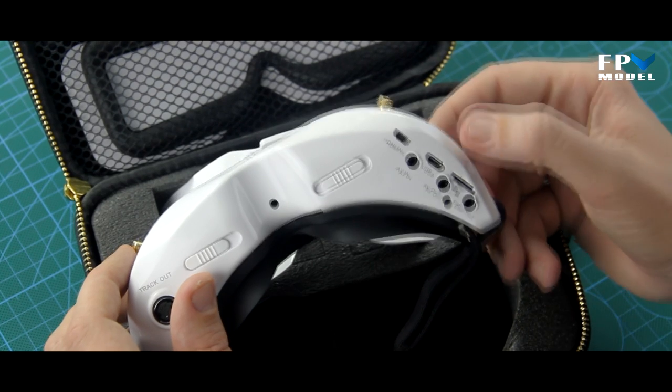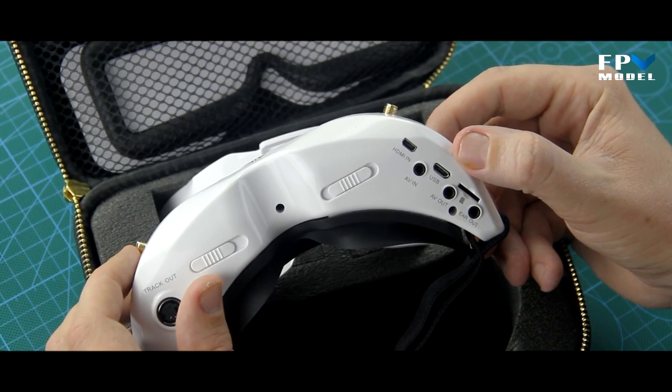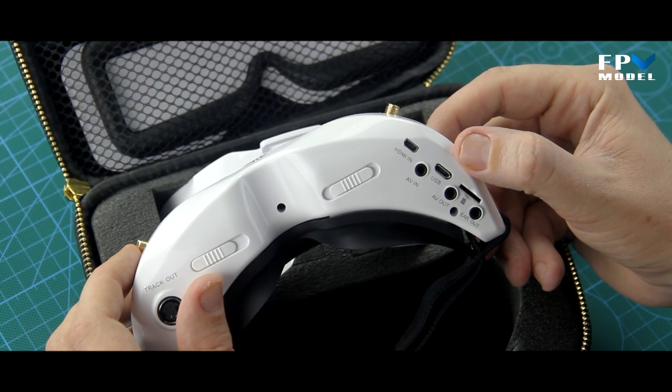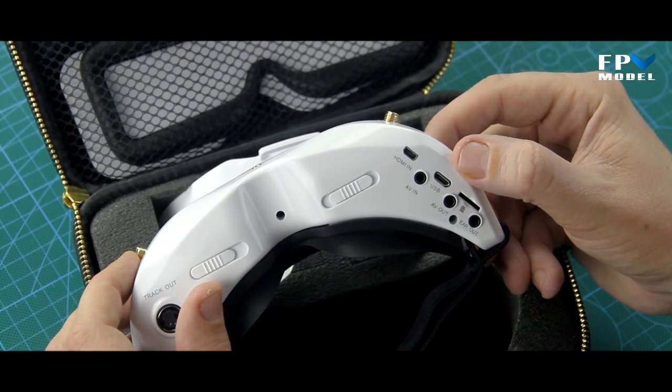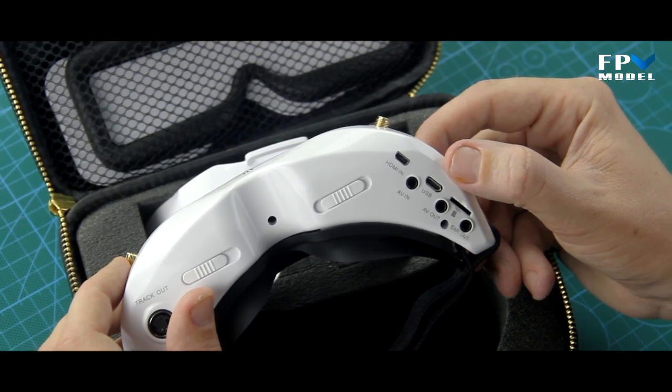There is also a USB connection here. You can plug these in so that if there are any future firmware updates, you can go ahead and update the firmware on these goggles.